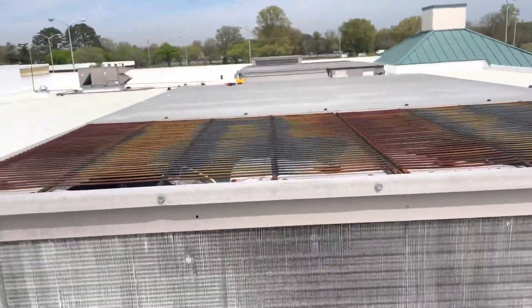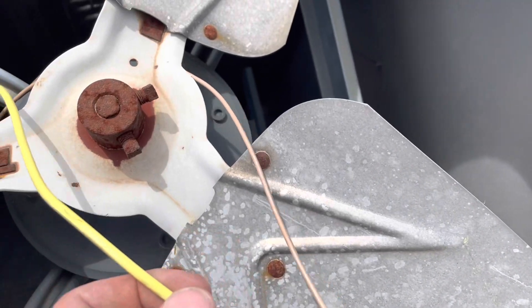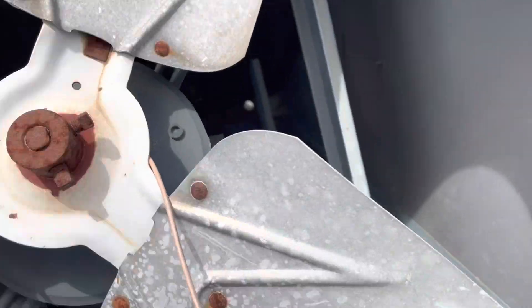Looks like that looks pretty bad there too. Let's get the covers off and see what the extent of the damage is. We got our covers off here — our fan guards. You can see the blade got caught up in these wires.